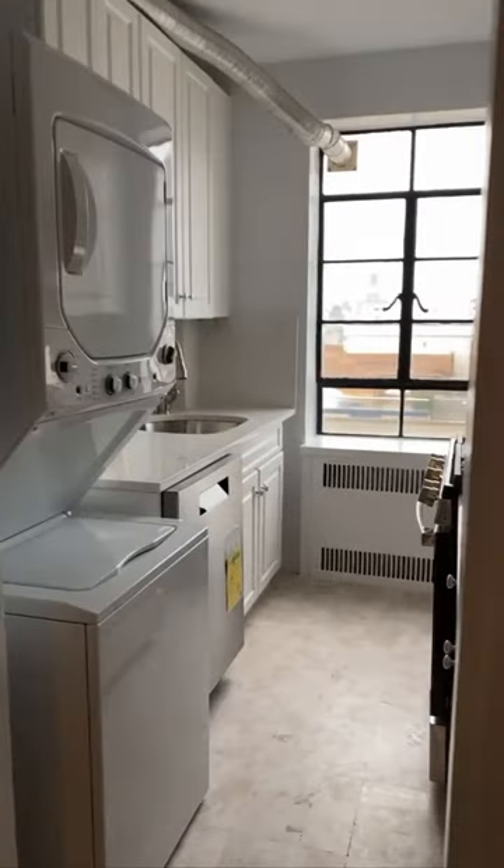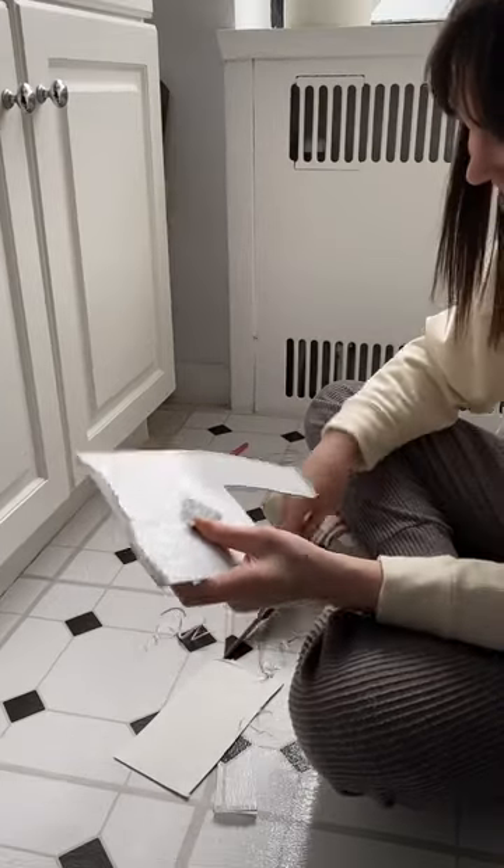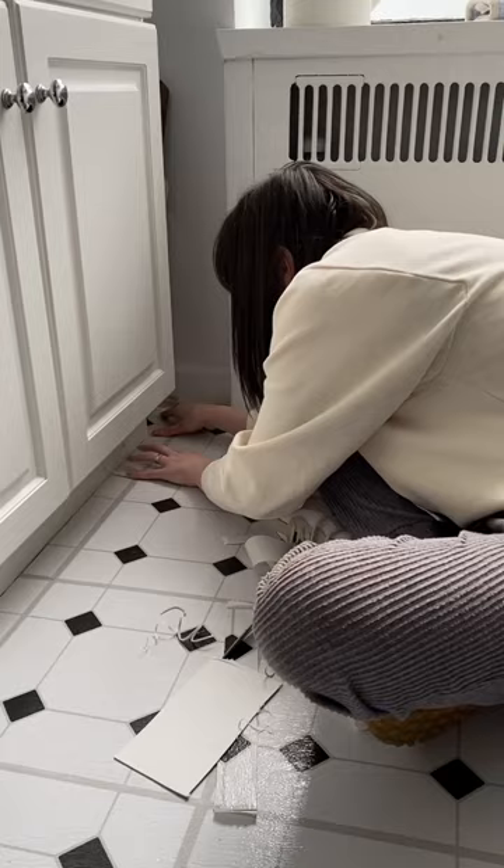But back to the real kitchen — the first change was updating the floors. I found a classic black and white peel and stick floor option to make it feel like a somewhat far-off version of this.